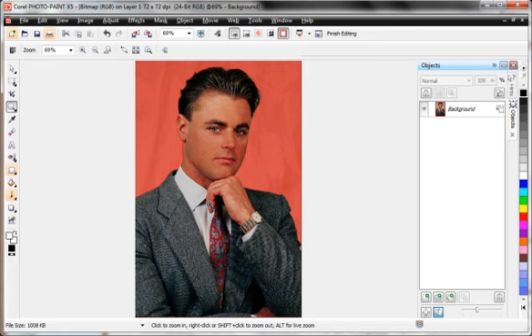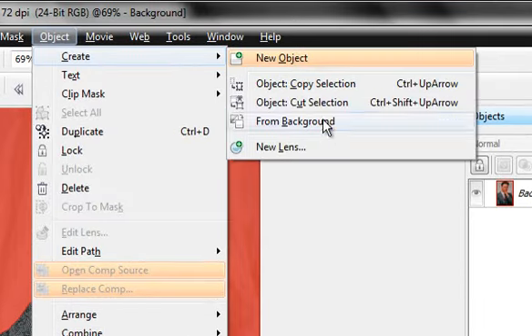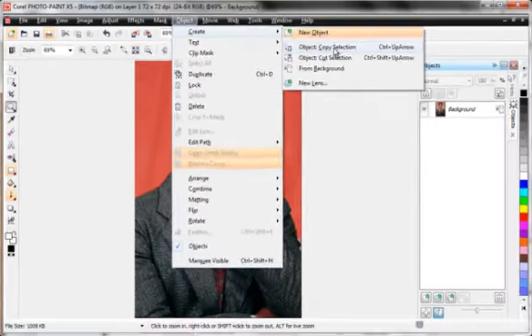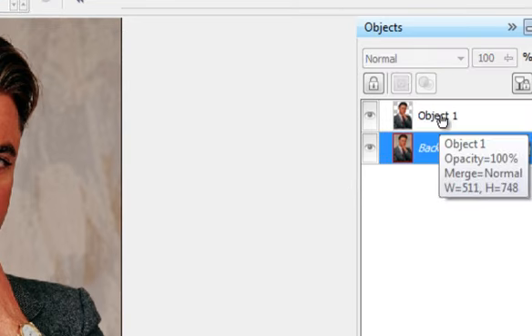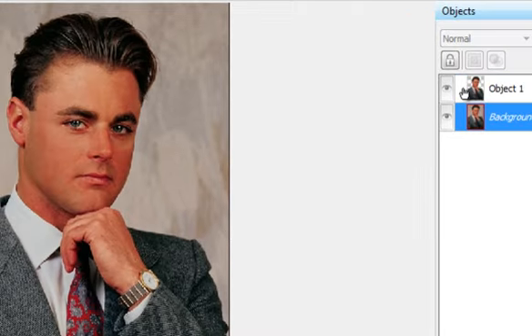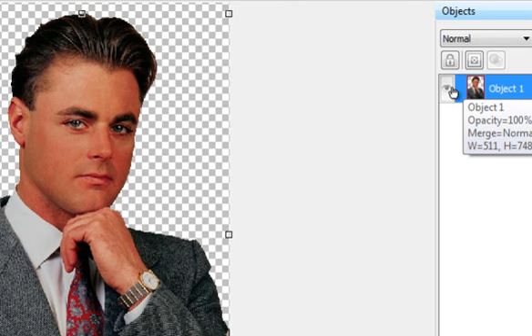I'll zoom back out to the full page. With the part I want selected, I go to Object > Create > Object Copy Selection. Over in the Object Manager — and most experts suggest you really don't want to run Corel Photo-Paint without the Object Manager open — we can see the original photograph and the new object we just created. I'll delete the original, press Delete on the keyboard, and there's my finished part.